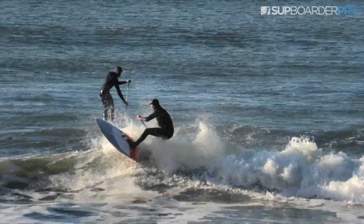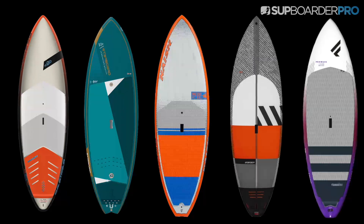In our Pro Performance Test we had five boards. We had one from JP Australia, which is the Surf Pro. The second board is the Starboard Pro in the blue carbon construction. The third board is the Nash Mad Dog. Next up we have the RRD iWave. Last up we have the Fnatic Pro Wave.